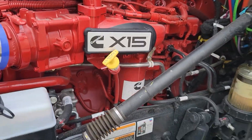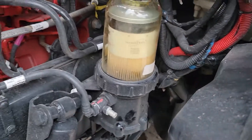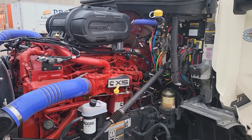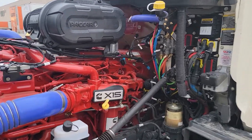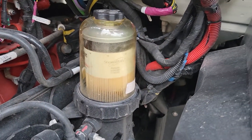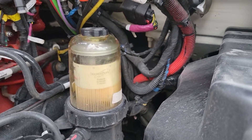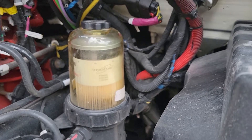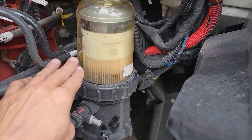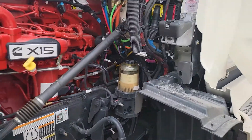This video is going to show you how to drain the water out of your filter. This is a 2022 Peterbilt with the X15 Cummins. Most filters are similar, but this is just how to drain the water. Even though this is a brand new filter — believe it or not, I've got about 5,000 miles on it — my dash said to drain the water out of the filter separator.